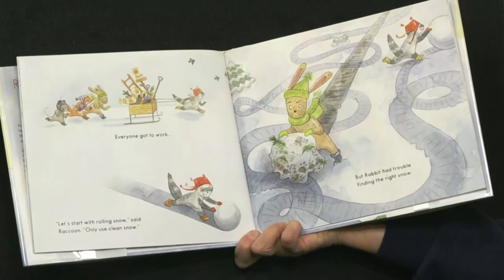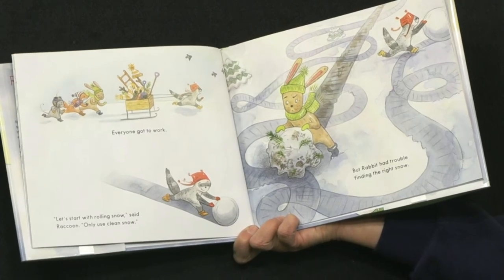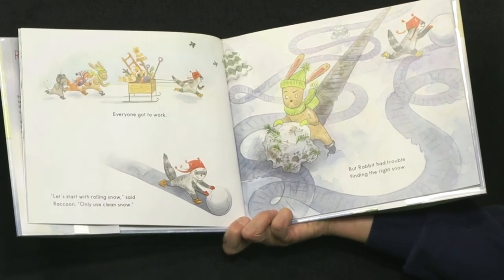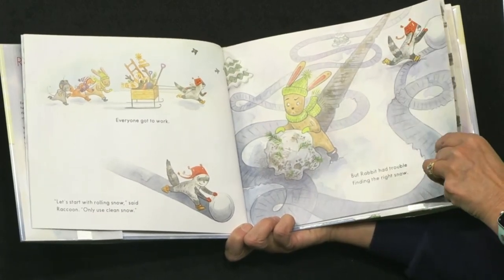Everyone got to work. 'Let's start rolling snow,' said Raccoon. 'Only use the clean snow.' Pretty good advice. But Rabbit had trouble finding the right snow. Look at Rabbit's snowball — it's got dirt, little twigs in it, grass.